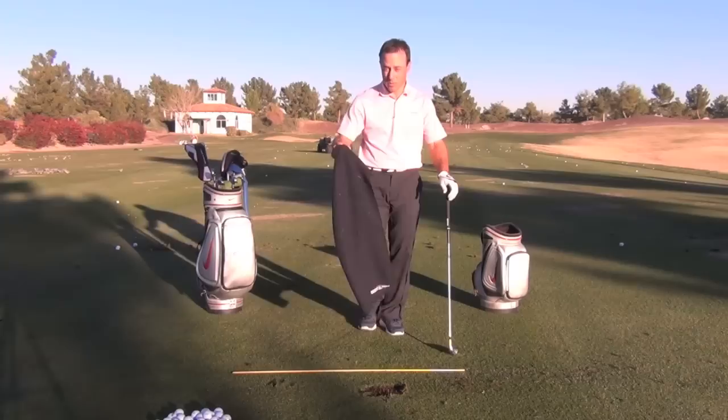Hello, this is Martin Chuck from the Raven Golf Club Phoenix. I want to talk to you about the snap in golf, the power, how you're going to feel the power in golf.